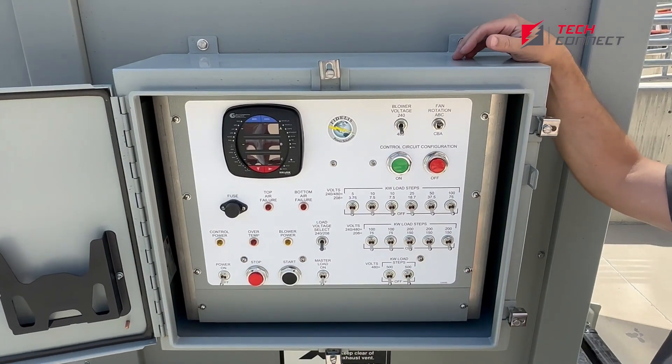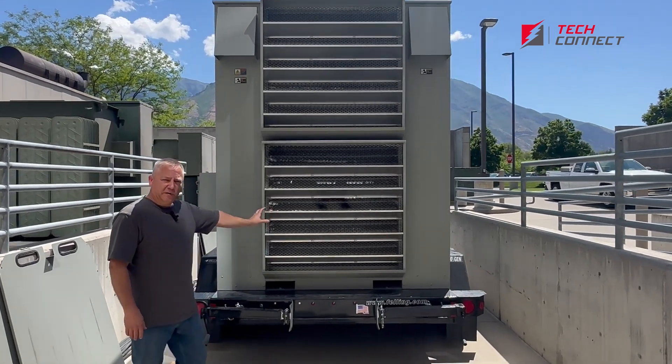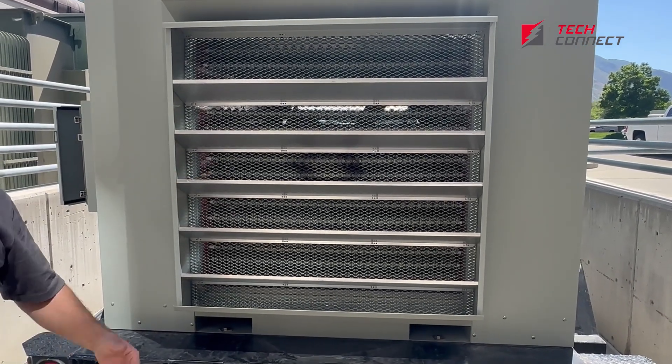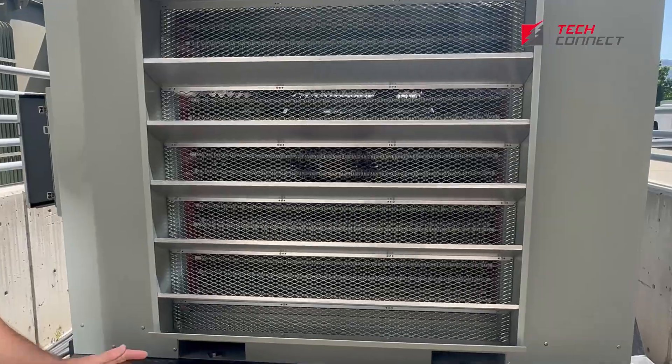This is the back of the load bank — this is where all the hot air is going to be discharged. It's called a horizontal discharge, versus a vertical discharge which would be straight up. It gets pretty hot back here, so we have to have a good bit of open area for this hot air to vent through.